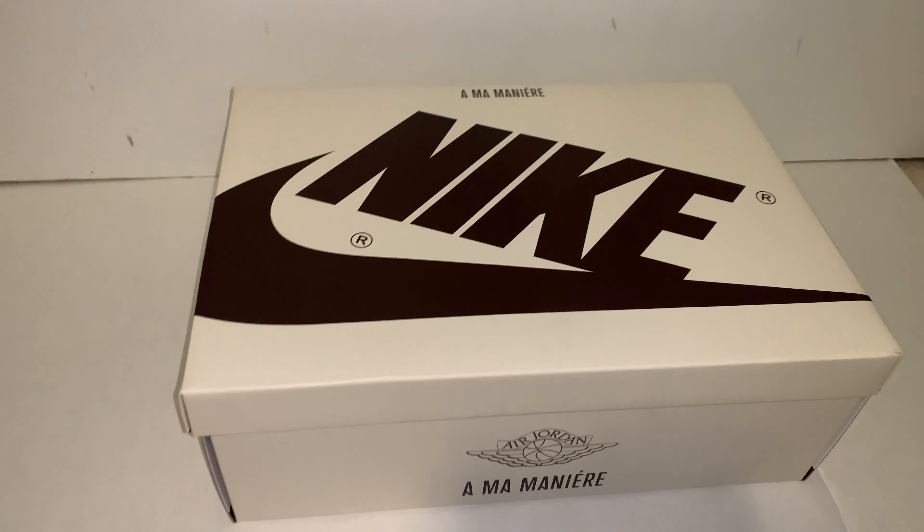Both pairs have the inner lining stitched and the special Alma Meunier branding, plus the cracked leather tongue and toe box across the whole shoe.